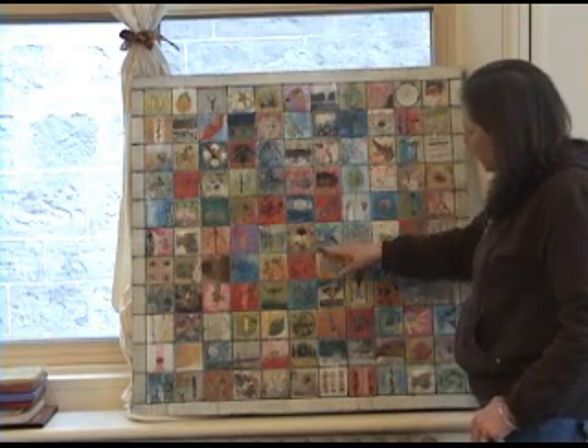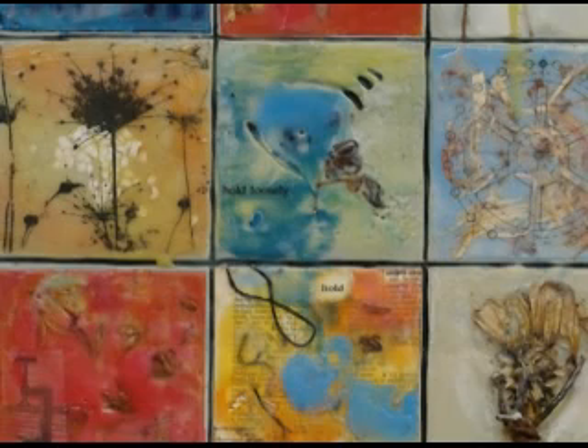The piece touches on lots of different themes. The words 'hold loosely' are in the center, which has been a big part of her journey — letting go of attachment to any particular outcome.